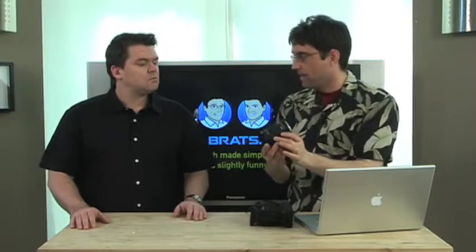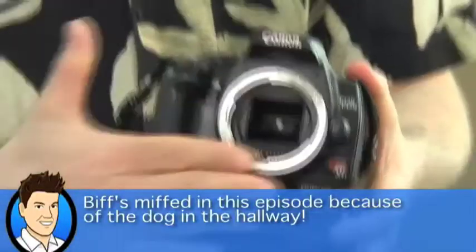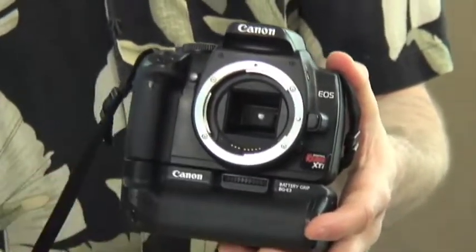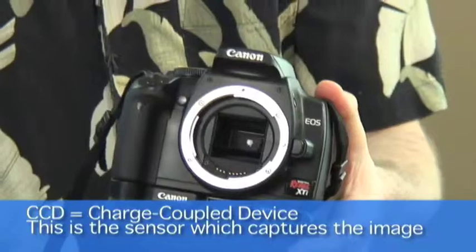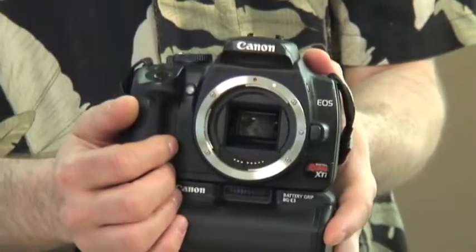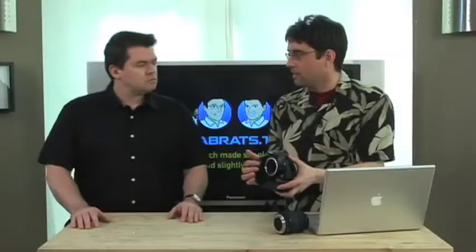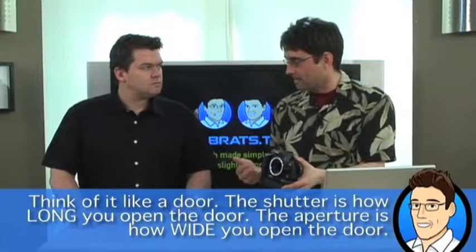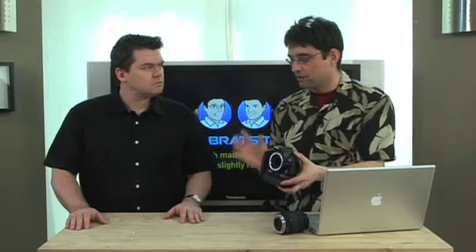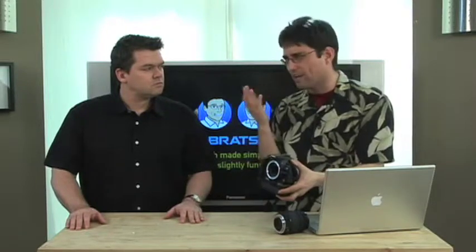S stands for shutter. On the back of the camera, there's a little thing that opens up. When you flip up the mirror, a section exposes the CCD — or the film in an old-school camera — for a certain amount of time. The S setting determines how long it's open. The longer it's open, the more light hits the sensor; the shorter, the less light. But aperture and shutter aren't quite the same — there are other subtleties.